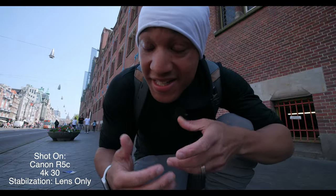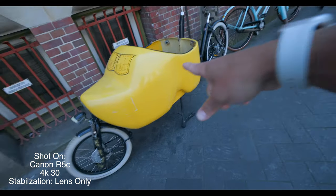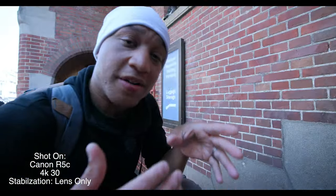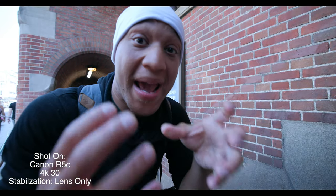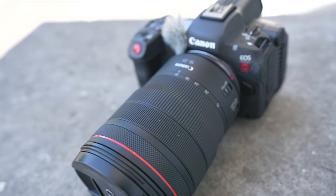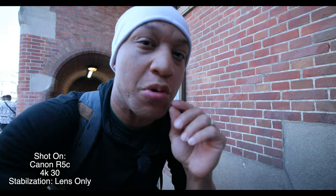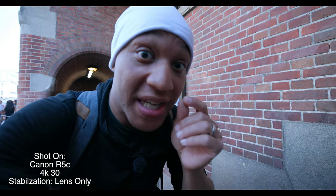And if I'm being real, vlogging with it is doable, but it's heavy though — it is extremely heavy. One of the reasons the camera is just so massive, besides the body alone, are the lenses. Canon's lenses are just so big. And that's why I think that pushed me more towards Sony, even though Canon does have better image quality.